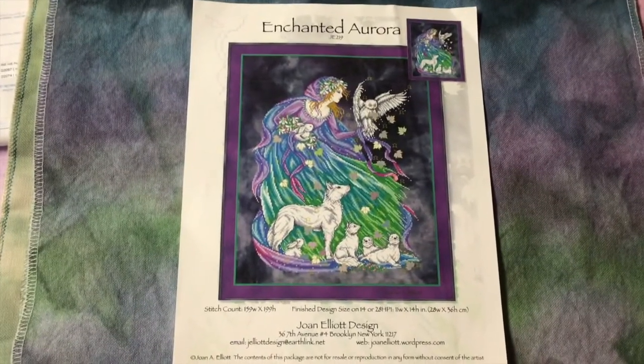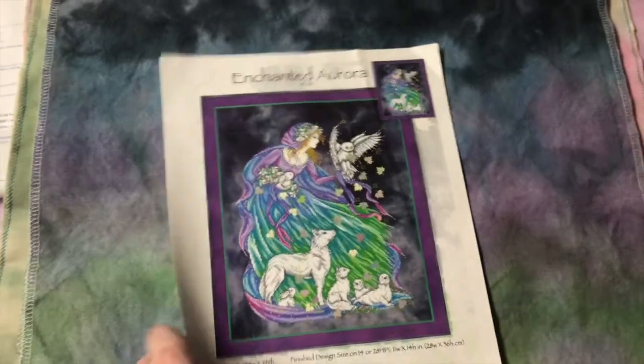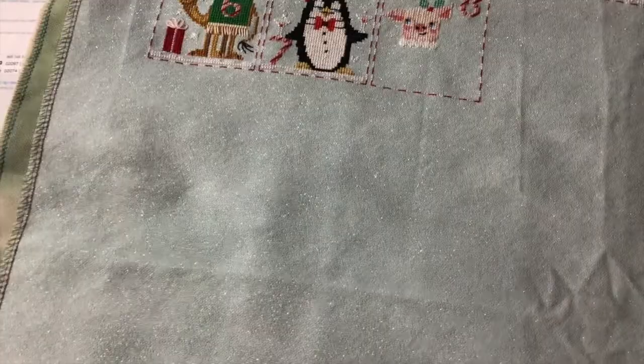This is Enchanted Aurora by Joan Elliott Designs. I dyed this fabric myself — I wanted it to look like the Northern Lights. I have a very minimal start on this one. Dark fabrics are not my forte.